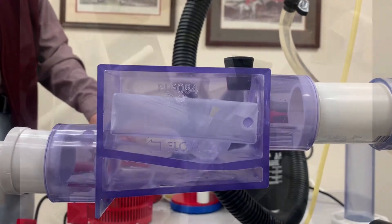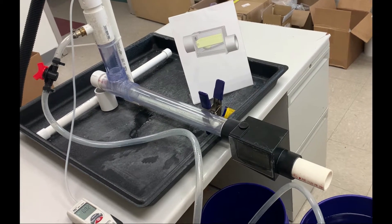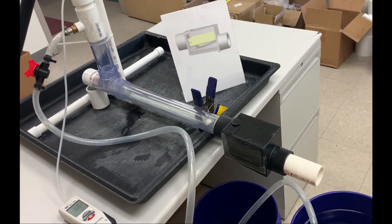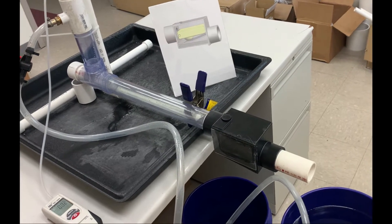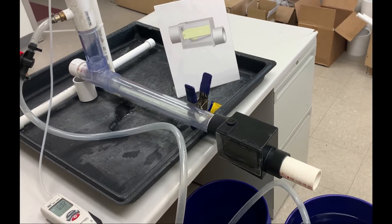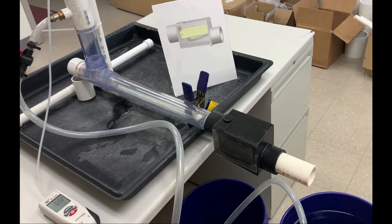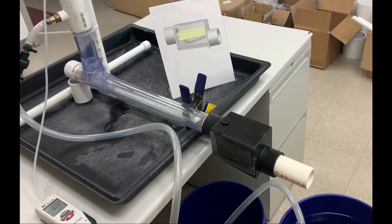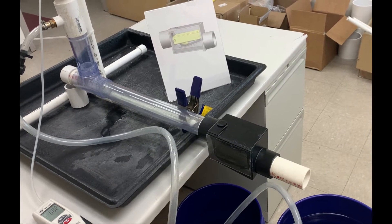So you can run right out of the side of the air handler unit and essentially keep in a straight line and go right on down to your final drain. Normally for 30 inches, you would need about a 50 or 60 inch deep trap for positive pressure. With this, you need one inch of height.